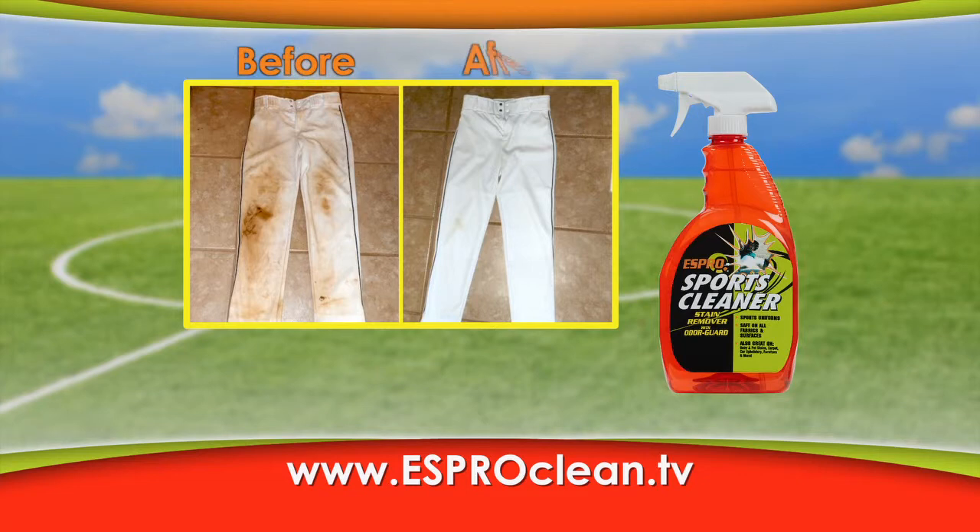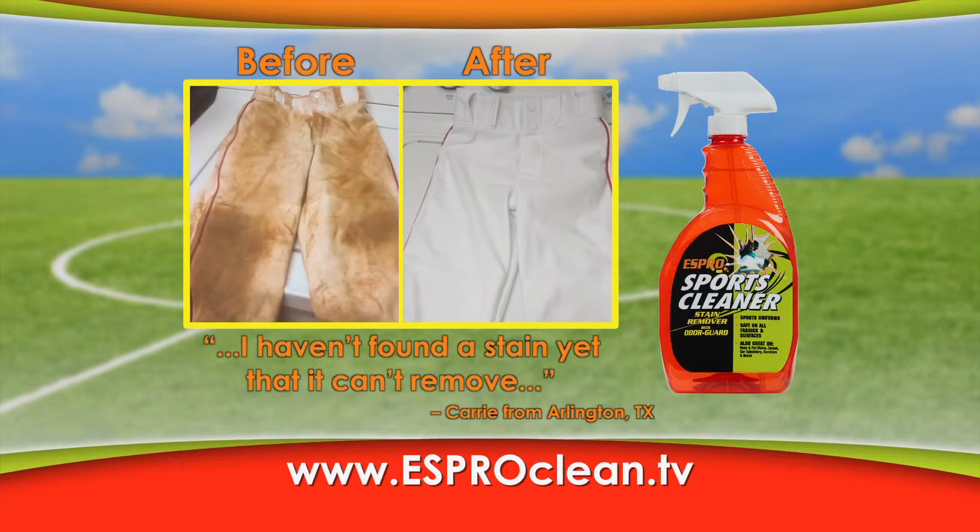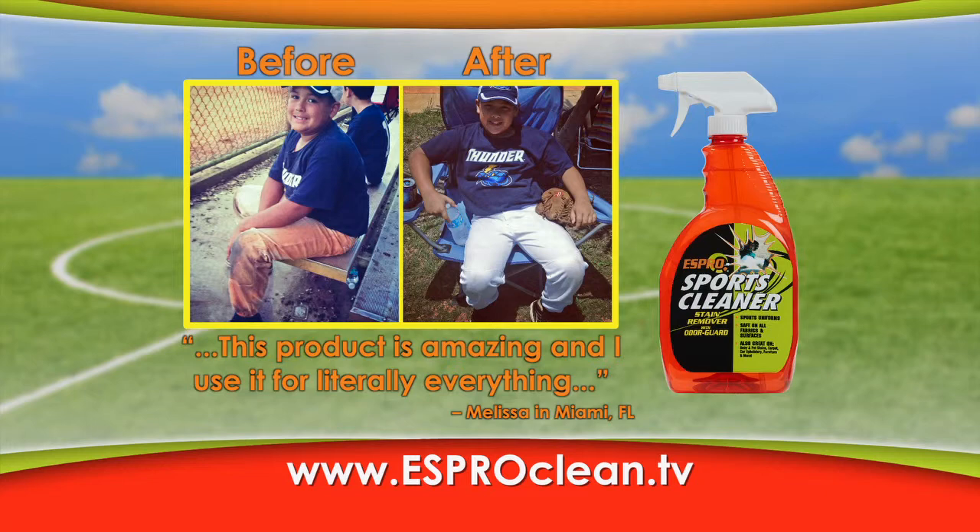Check out these before and after pictures from real moms. Carrie hasn't found a stain S-Pro won't remove. Melissa uses S-Pro for all her stains.